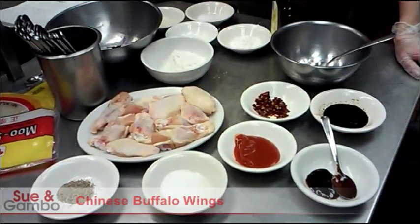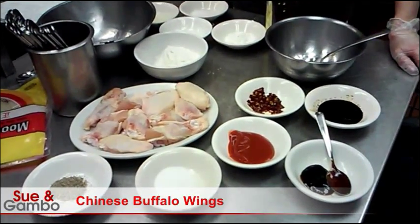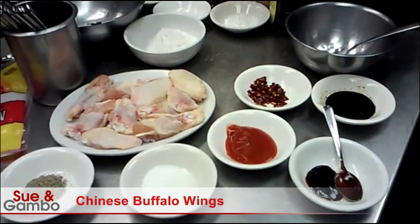Hi, I'm going to show you how I make the Chinese buffalo wings, and I'm going to show you how to make the sauce first.